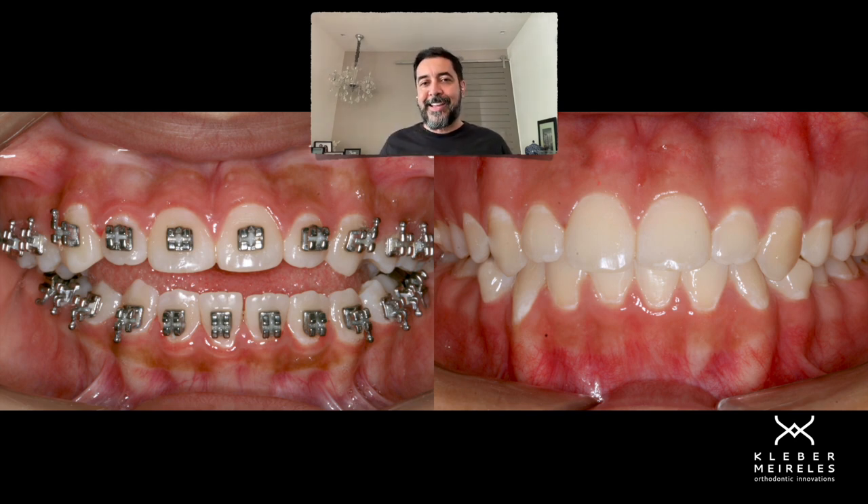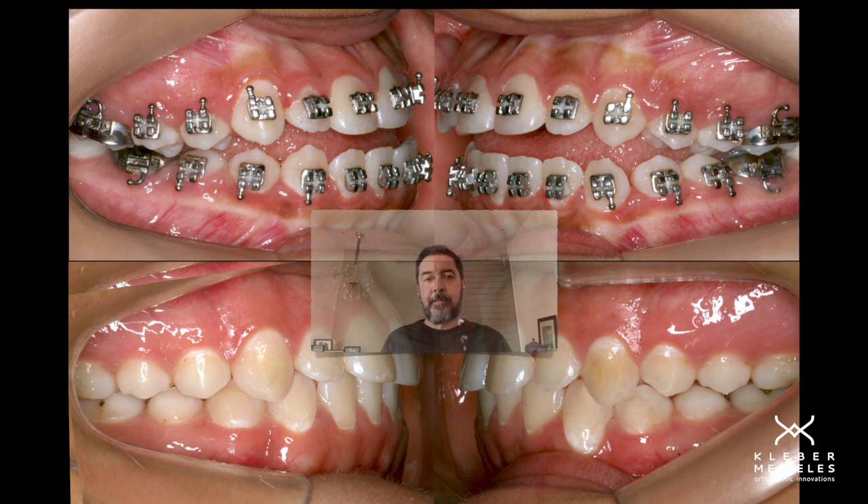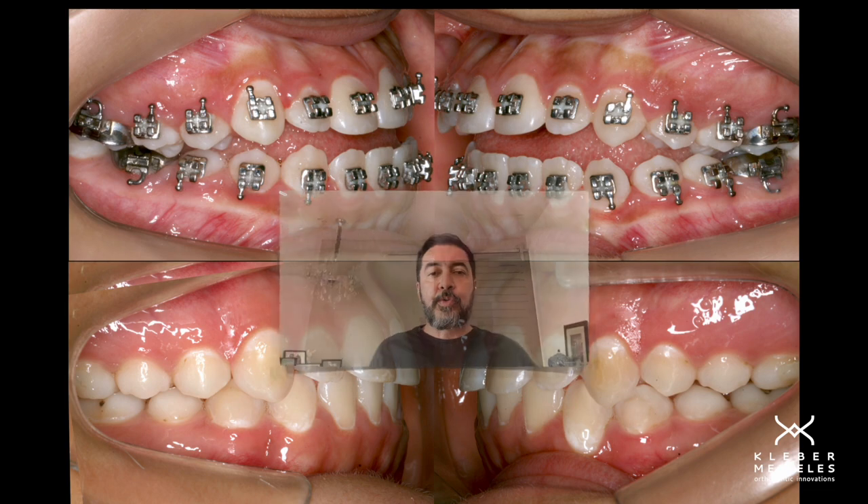Use these tips in your office. This is before and after — the open bite is closed. That's what I wanted to show you. If you like the video, please subscribe to my channel so we can keep showing more content. See you soon, guys. Thanks for being with me today.